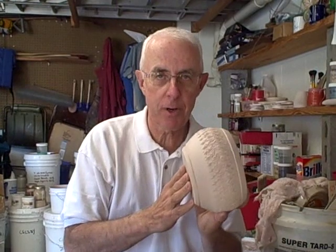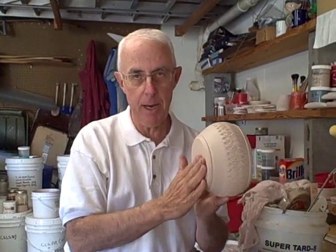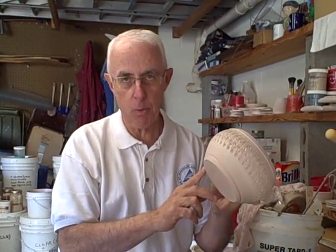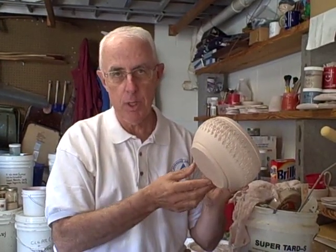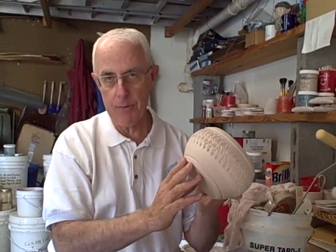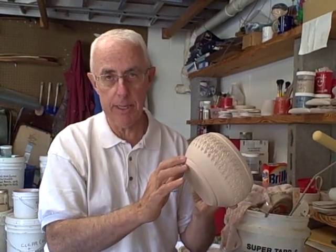Our piece is now cooled enough, and we're going to prepare it for glazing. What we're going to do first is place wax on the bottom, on the foot. If you notice the ring that was put into the piece after it had gotten leather hard and before it was bisque fired — this ring is going to give us a line so that our finished glaze will stop at this line and hopefully not run down any further. By placing this line here, it gives us a good finish line to know where to place the wax and also tells us where our glazes will end.